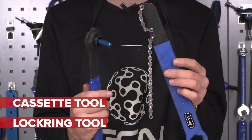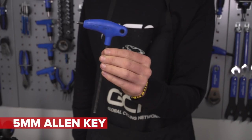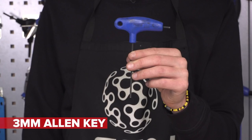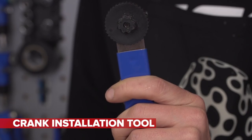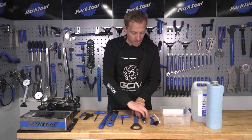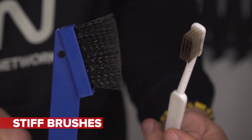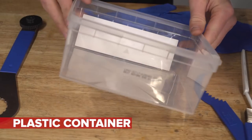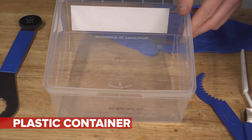A cassette and lockring tool to remove the cassette from your free hub — it's important to do that to get it nice and clean. A five-millimeter Allen key to remove the cranks, and a three-millimeter Allen key to remove the derailleur pulleys. This special tool here is a crank installation tool from Shimano; that's to remove the preload cap which sets the crank into position. A Torx T30 to take the chain rings off the chainset. A couple of brushes with stiff bristles so you can really scrub away and get as much dirt out as possible. And a plastic container.